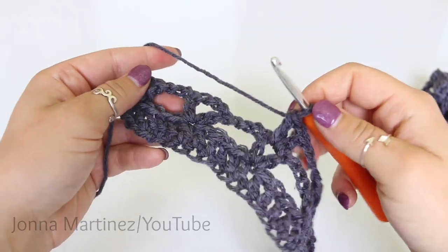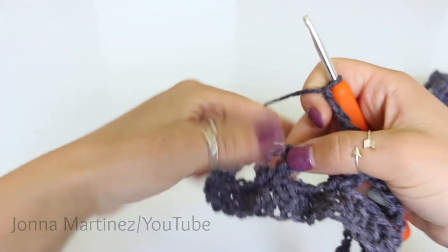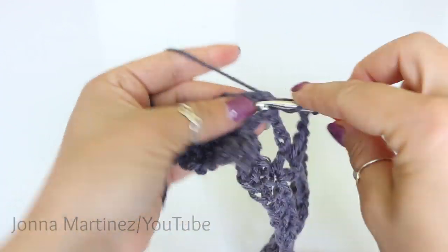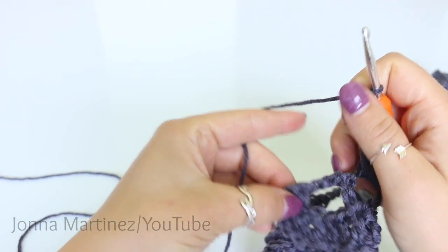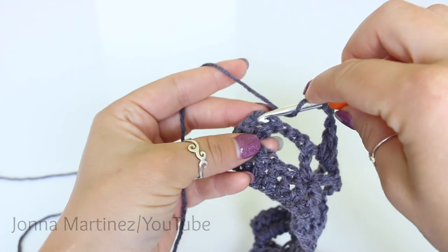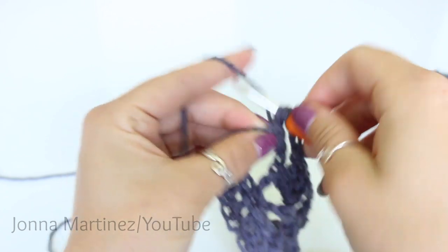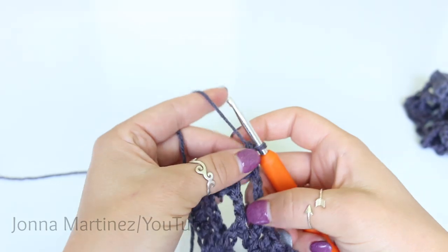Here I am at the end of the row, just doing that chain three and then three double crochet into that chain three of this face right here. Chaining three. And then you're going to skip this chain three here and this double crochet. And then into the last double crochet you want to double crochet twice — so one and two. Now turn to begin row three.